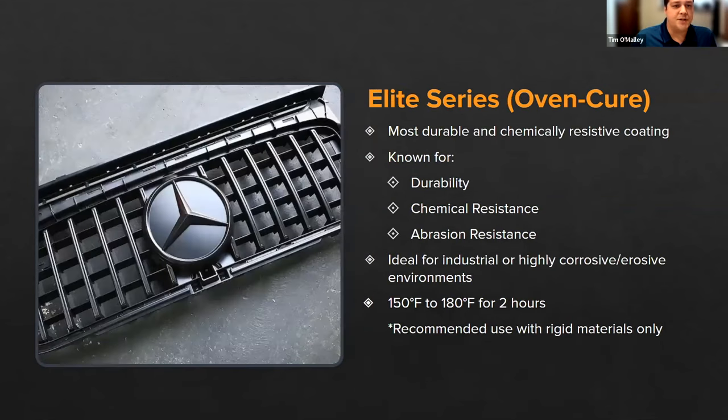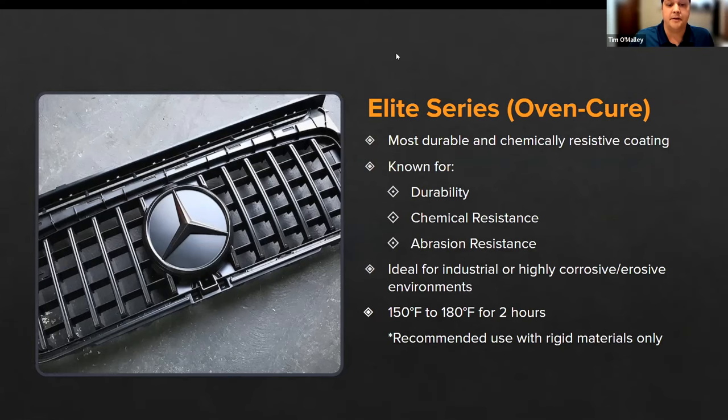The Elite Series takes everything we love about the H Series and turns up the performance as much as possible. It is really great for more industrialized usages where you're going to have higher wear, higher chemical exposure, or abrasive environments. We really just try to max out the durability on this. It is also an oven cure coating at 150 to 180 degrees Fahrenheit for two hours, and it is recommended for rigid materials rather than flexible ones.